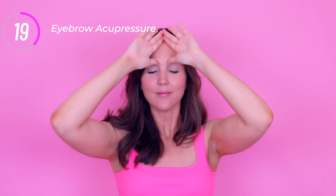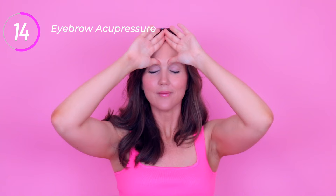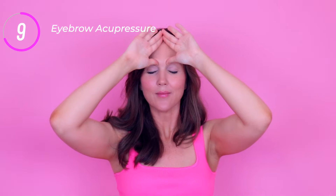This acupressure point is known as the urinary bladder two point, or Zanzu. The benefits include headache relief, alleviating sinus congestion, relieving stress and anxiety, and also improving the eleven-line wrinkles by releasing tension.